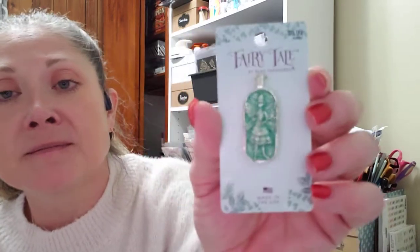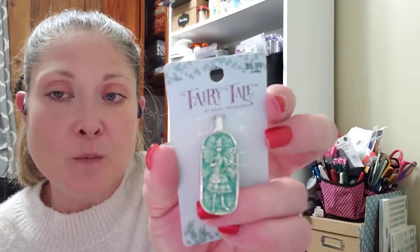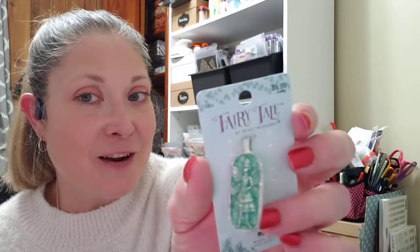I also picked up this Fairy Tale by Beaded Treasures — she's called a Thousand Wishes Pendant. Someone had requested a fairy-themed dangle and I had no fairy charms, and this is definitely a fairy — it's a Thousand Wishes fairy. So I thought this would be perfect next time I needed a fairy and I picked her up just to put in my stash.